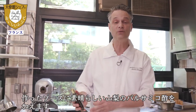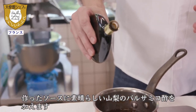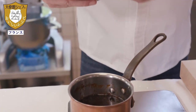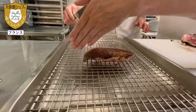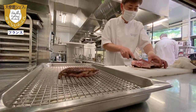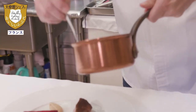We made the sauce earlier, and now we are going to add a little Yamanashi balsamic vinegar — a very good vinegar. Just a little bit.